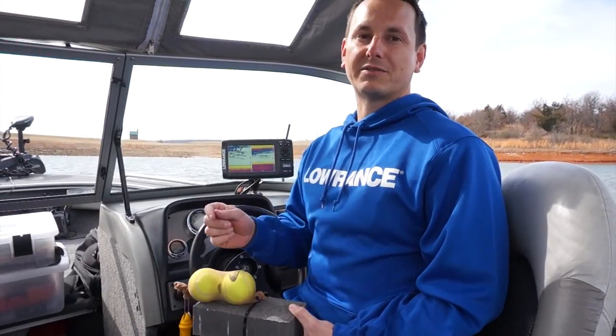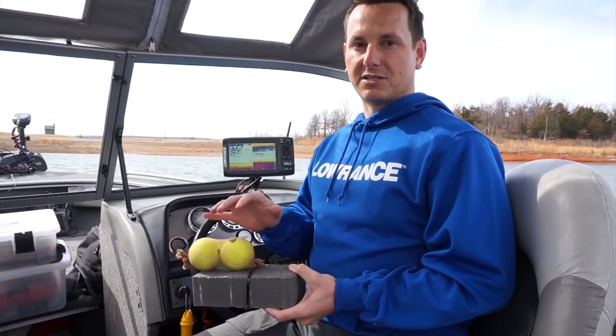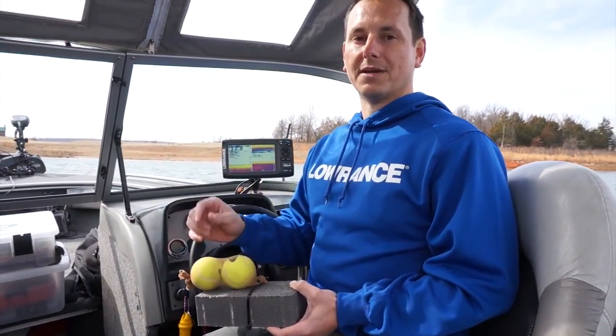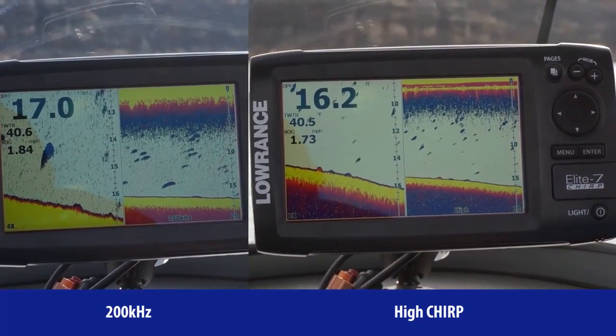We are out on the lake today doing sonar testing and we are going to show you the new Elite Chirp series. We will show you how high frequency Chirp outperforms regular 200 kHz. We have three different targets: one right on the bottom, one 6 inches off the bottom, and one a foot off the bottom. We'll show you how the target separation Chirp gives you really relates to finding fish right on the bottom.